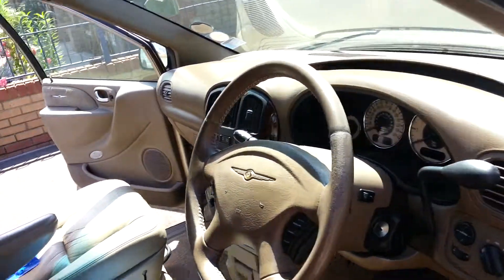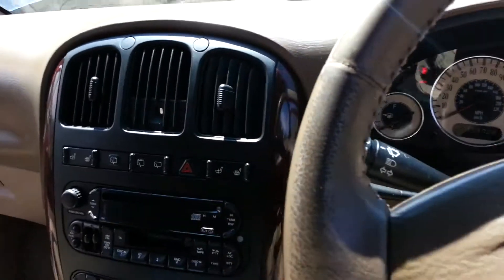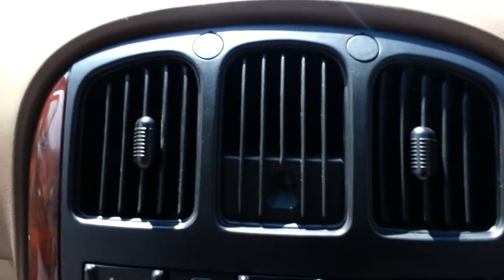Hi, this is a quick video of how to clean your 2001 Chrysler Grand Voyager grilles.